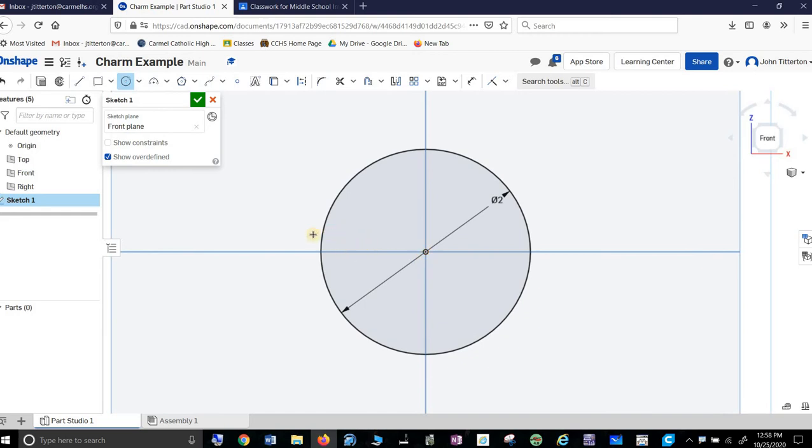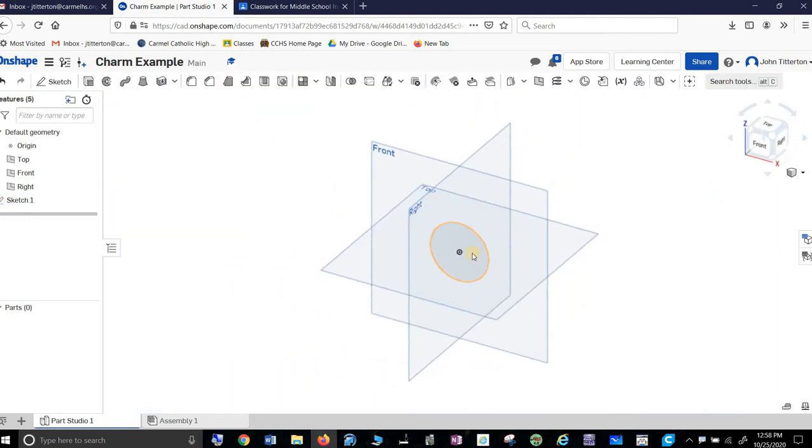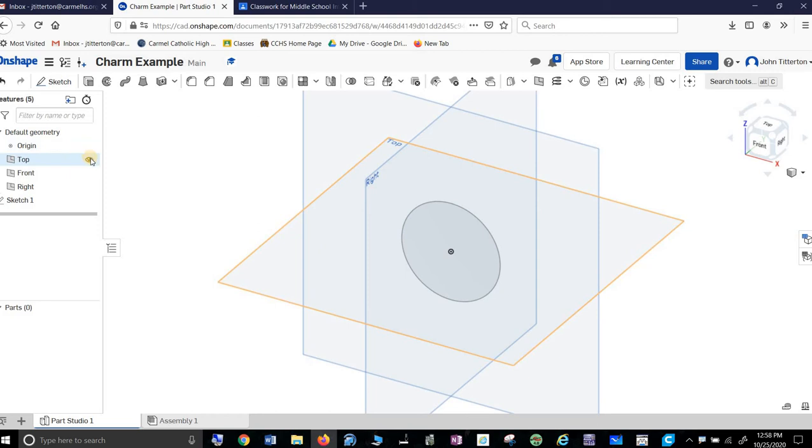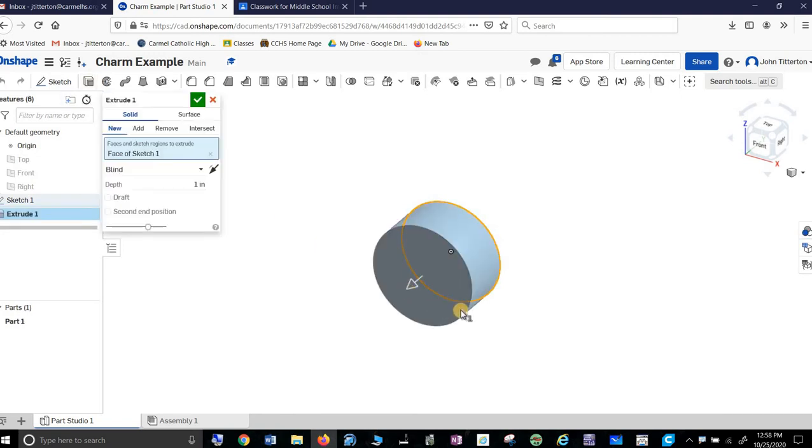I think I will go ahead and extrude that up. I'm just going to extrude it a little bit. I'm going to turn off all these views because they kind of bother me. I'll click on this and extrude it. I'm going to extrude this — let's go with 1/8 of an inch. That'll do.